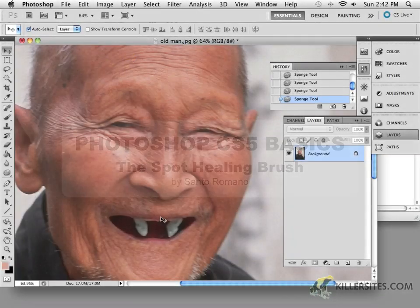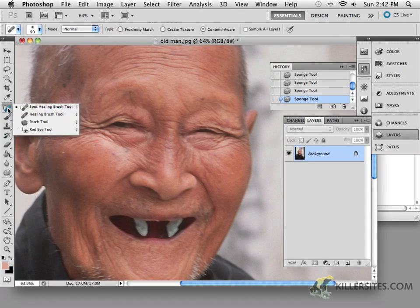At this point I want to take a look at some of these brushes which are all within the sub-confines of the healing brush tool. The healing brush tool is an amazing tool — really great to work with and easy to use. We'll take a look at the spot healing brush tool, the patch tool, and even the red eye tool, which we'll cover in a future video.